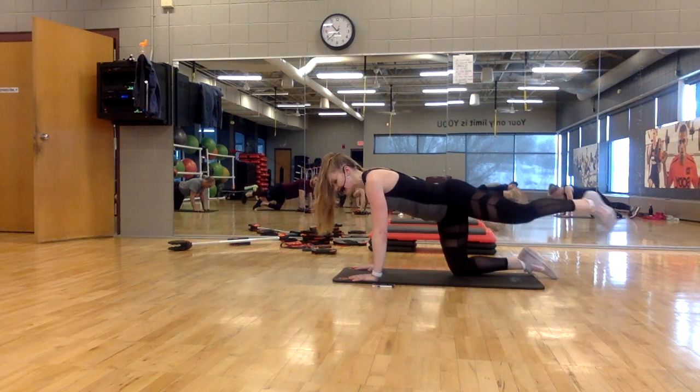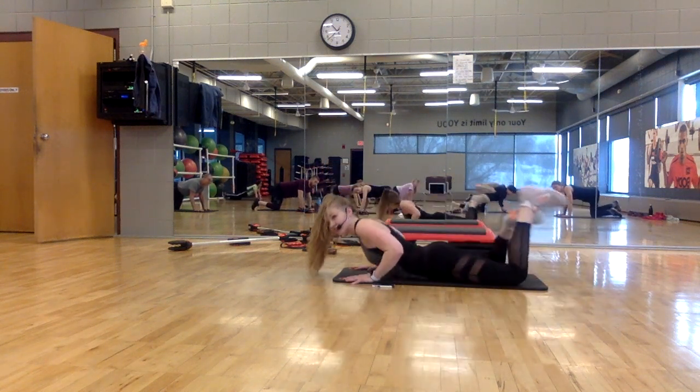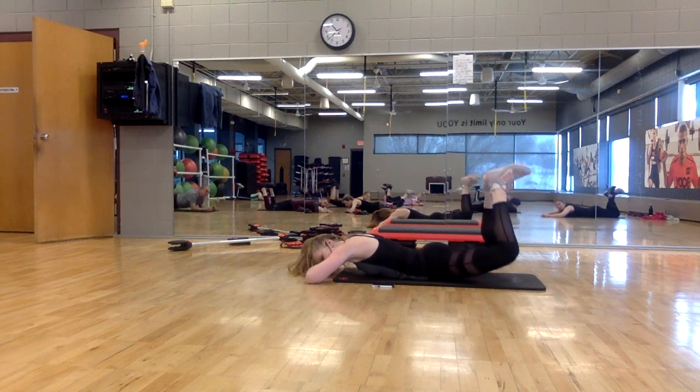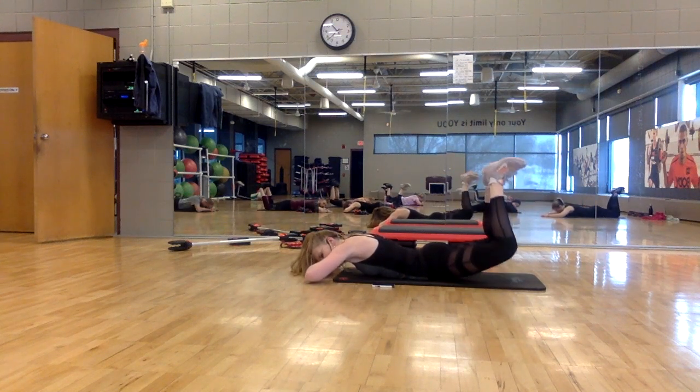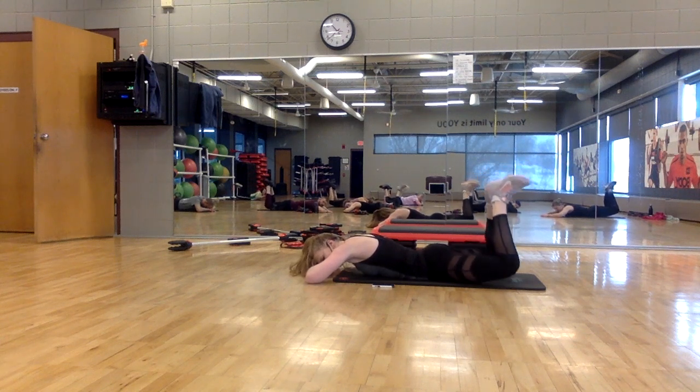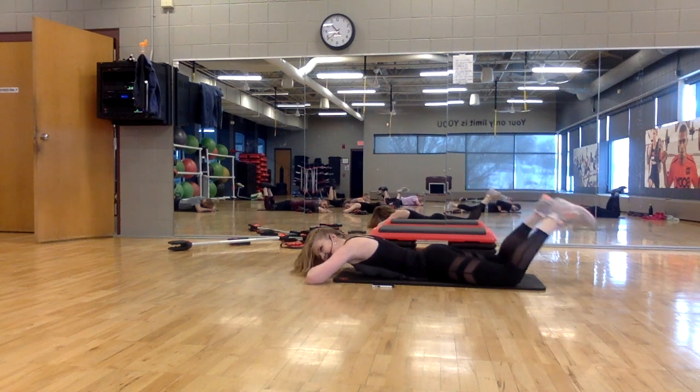Now we're going to come all the way down to the ground. Knees wide, heels together — lift and lower. There's only a couple of these — it's just our finisher. See if you can get the thighs a little bit off the floor. Now pulse: lift. Press your heels up to the ceiling. Four, three, two, hold. Squeeze and down.